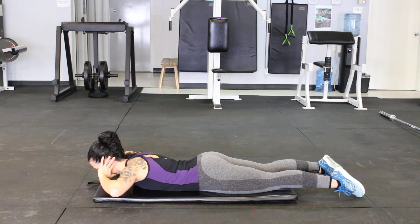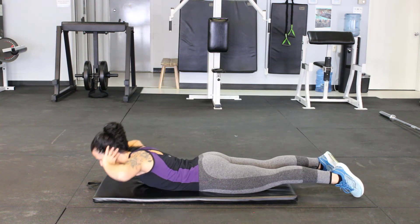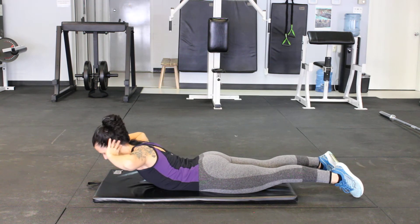We can bring our hands behind our head, coming into a chest lift. Here we lift our chest up, hold, back down, hold, back down.